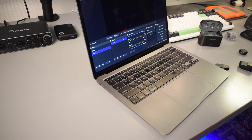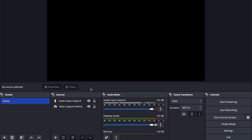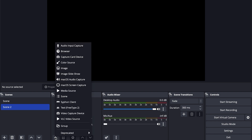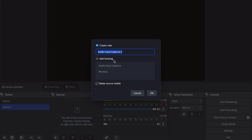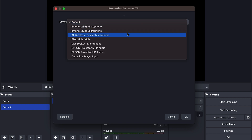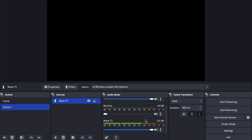Number one: you can use the Wave T5 with OBS. All you need to do is plug the USB-C receiver into your computer. Then open up OBS and if you need to, click here to make a new scene. Under sources, click the plus button and select audio input capture. Select create new and name it whatever you like. Click OK, then on the next page select the AI wireless lavalier microphone from the dropdown menu, then click OK.